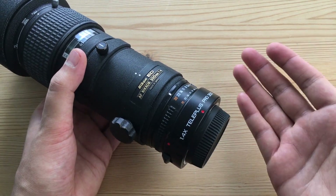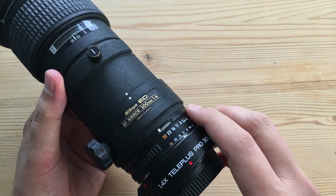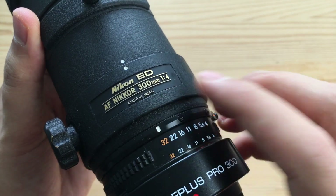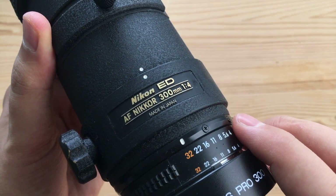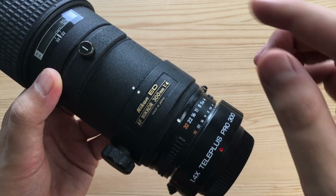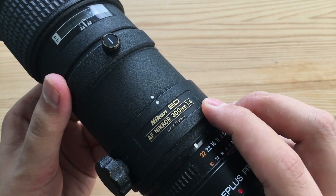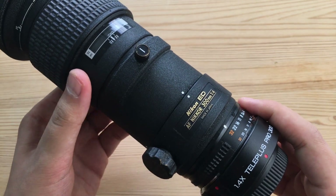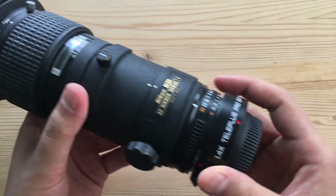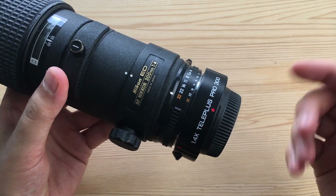A lot of the downsides are common to all teleconverters. While you multiply the focal length — making this a 420mm lens — you do lose a stop of light. This 300mm f/4 with the teleconverter will behave like a 420mm f/5.6. Coupled with the fact that this teleconverter performs better when you stop it down two-thirds of a stop, and this lens performs better stopped down to at least f/5, you're really looking at a 420mm f/8 situation. At that point you have to ask whether jacking up the ISO to compensate will affect image quality. Luckily this is really cheap, so the experiment won't cost you too much.